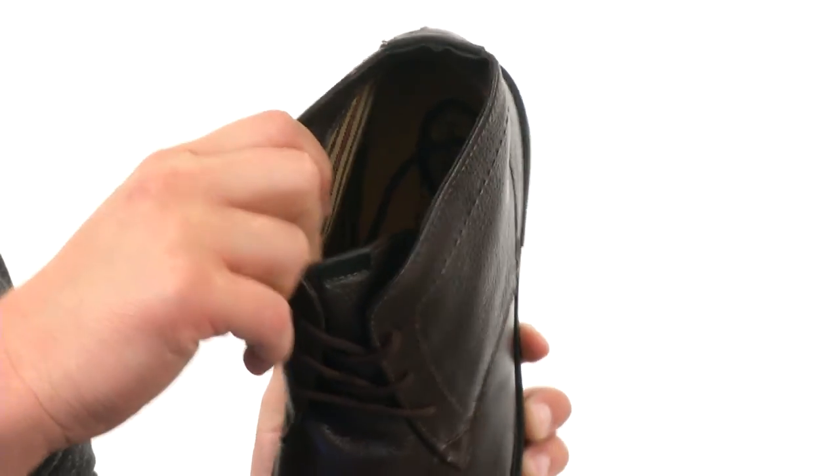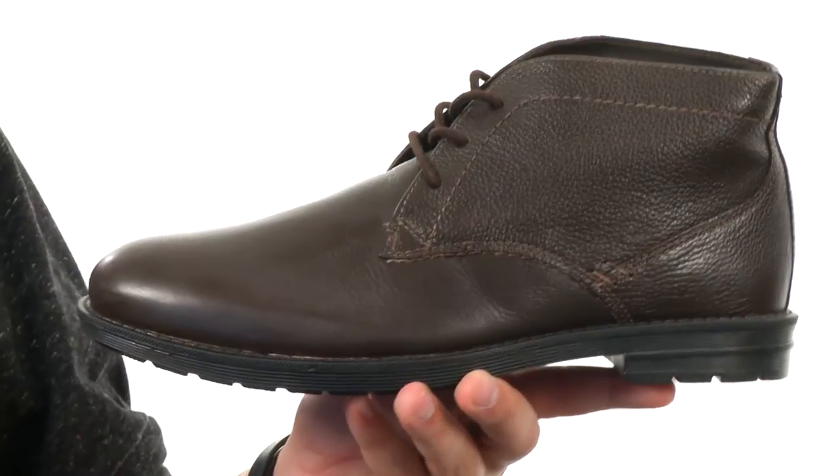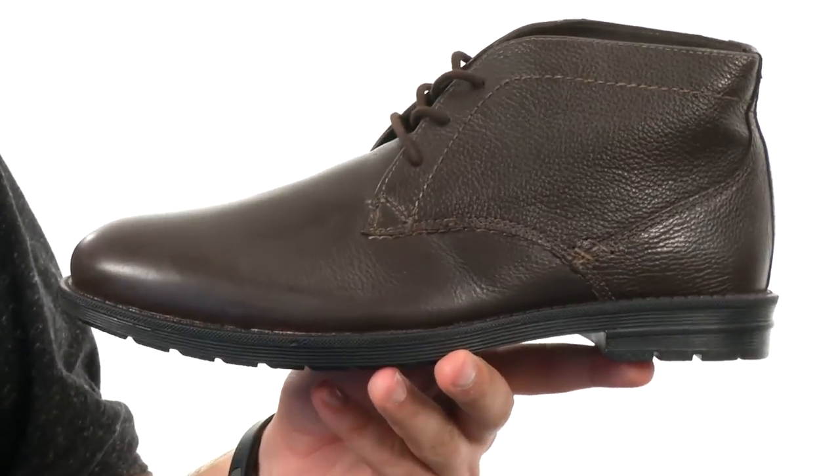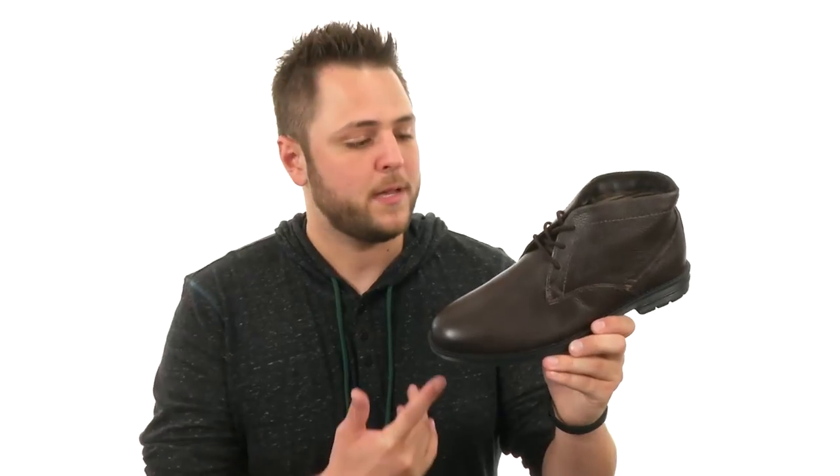On the inside to keep the feet dry and cool, there's a dual comfort footbed made out of a soft EVA material. It's incredibly lightweight and will give you plenty of shock absorption without weighing the boot down. On the very bottom, there's a durable and flexible rubber outsole.